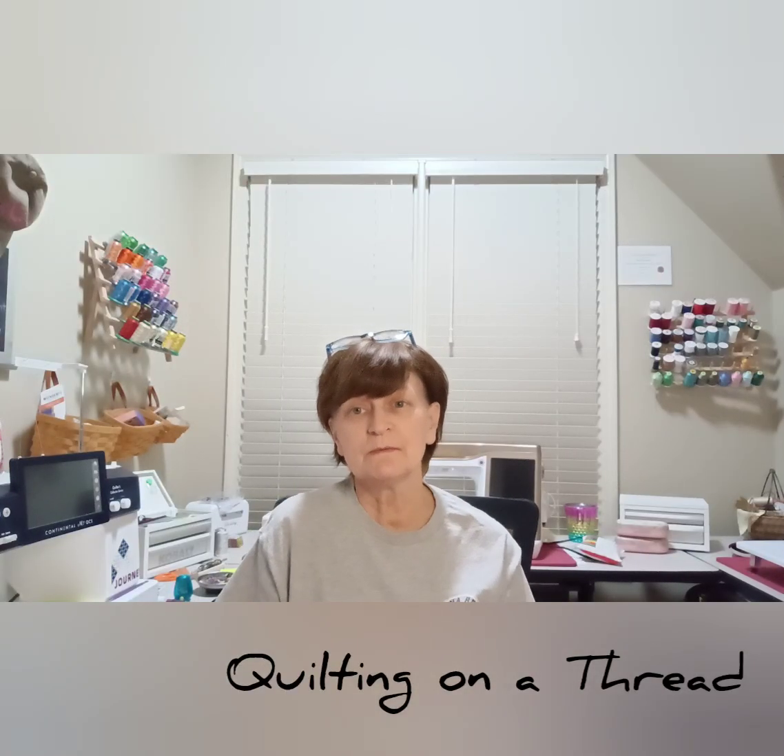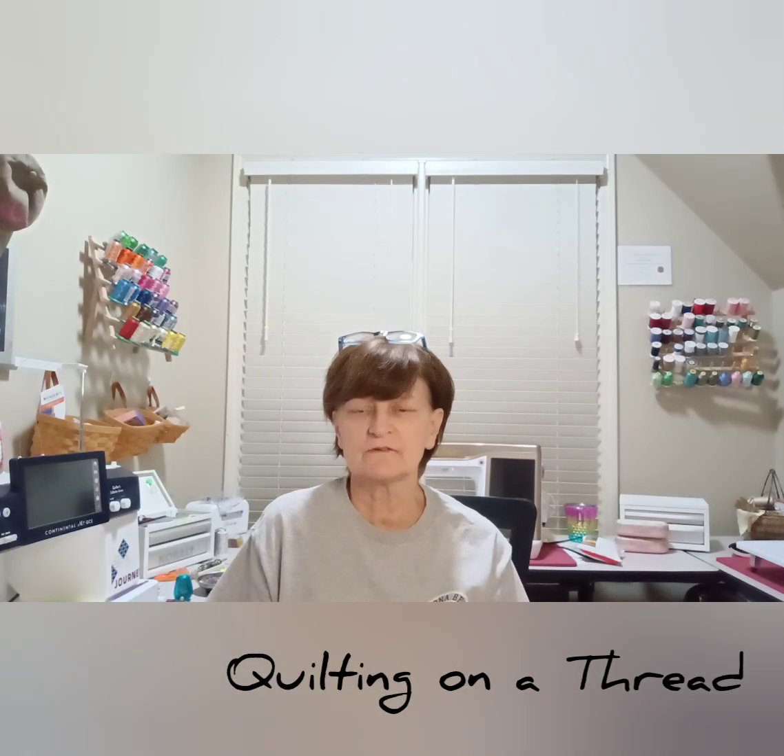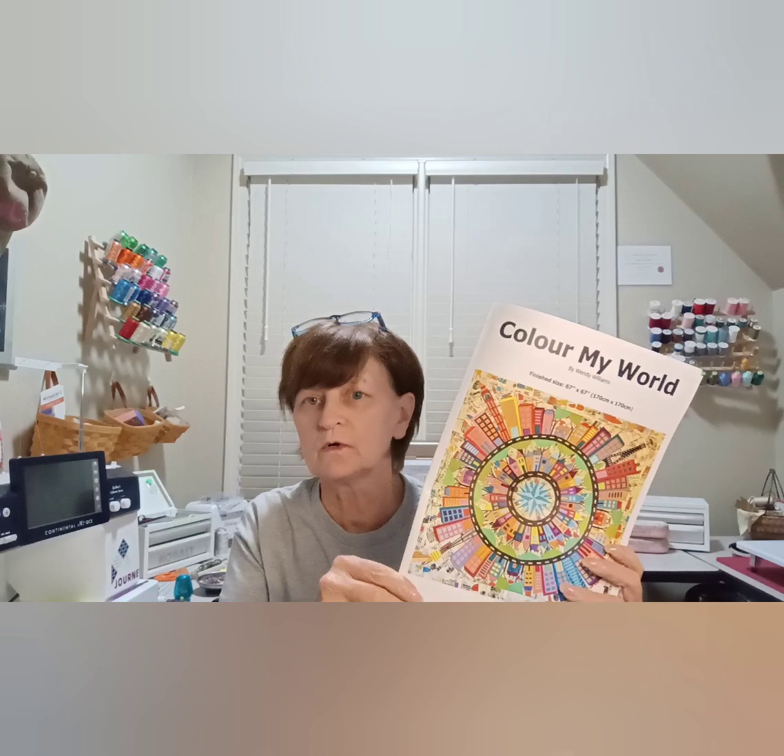Hi, I'm Bonnie Kempke. Welcome to my studio and welcome to Quilting on a Thread. This video is the fourth video in my undetermined number of videos covering my quilt journey on the Color My World quilt pattern by Wendy Williams. Links to buy this pattern will be in the description of this video, so please check that out.